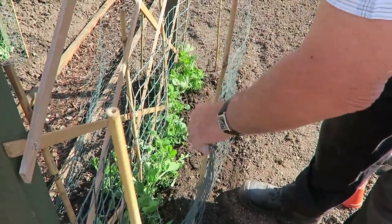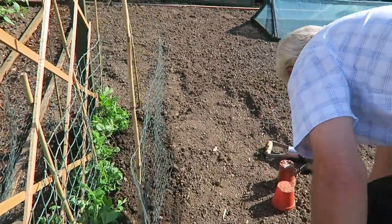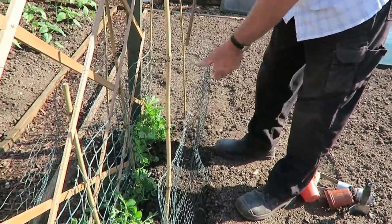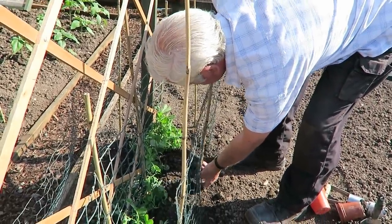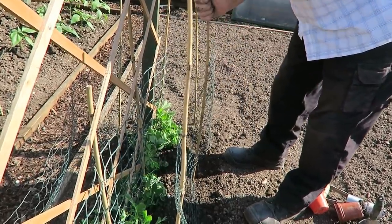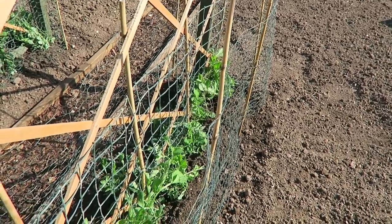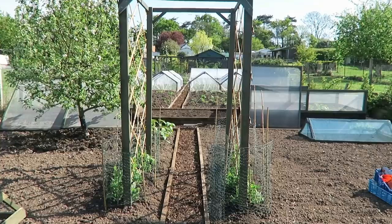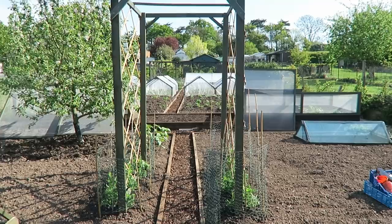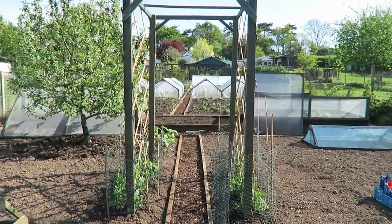There you are — just push that in, it holds it a little. I'll put another cane there. That's the sweet peas planted on the arch; they should grow up quite well and look rather pretty once they're up. The arch is now in situ with the sweet peas on. Keep it well watered with a little bit of feed to get them into flower, and hopefully they'll get to the top and look a picture.